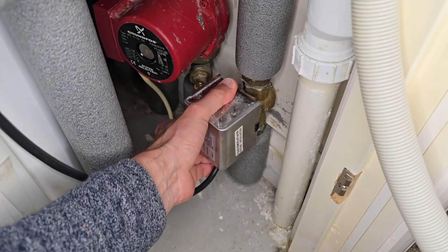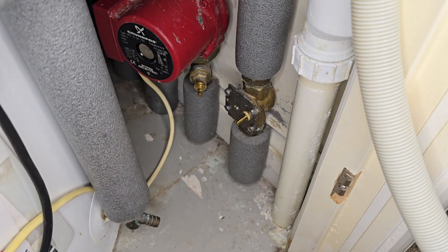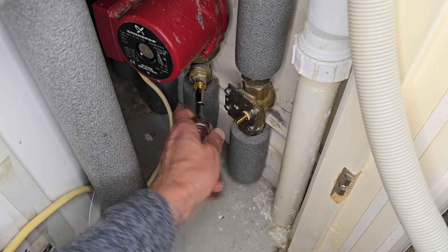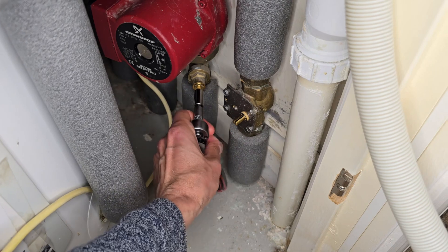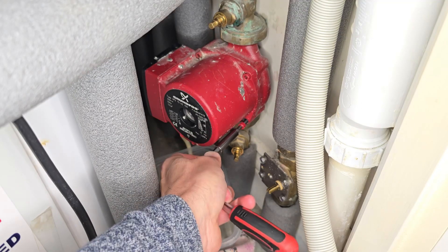This installation was mounted 15 years ago. The pump stops working and you can only hear a slight humming noise. I decided to replace the capacitor of the pump motor.